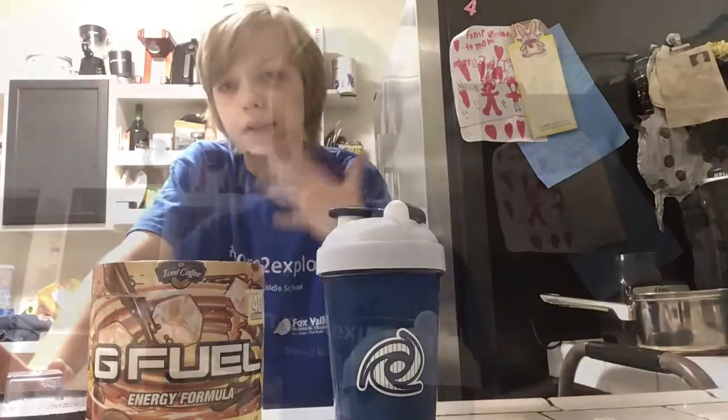Like I enjoy it. Talk about coffee — it tastes good. Definitely try it for yourself. I'm going to go get my friend, who's actually another YouTuber, in here to try it out real quick.